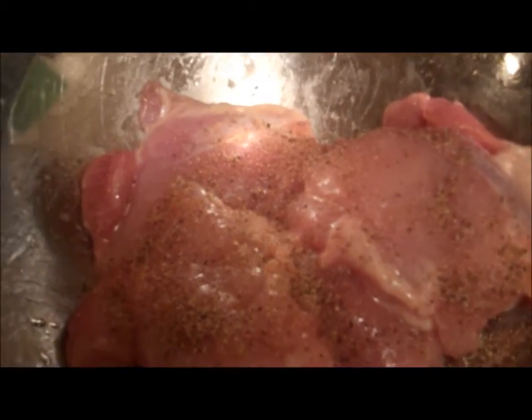The recipe says to sprinkle about half of the spice mix on the chicken and kind of coat it up, so that's what's going to happen.